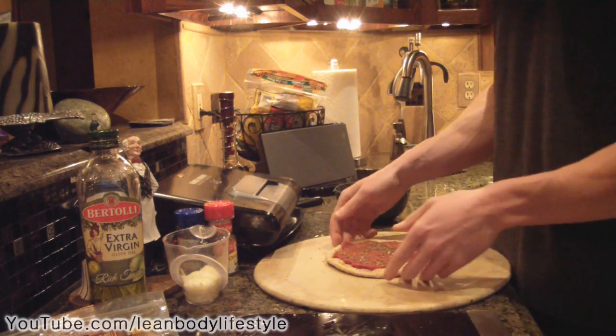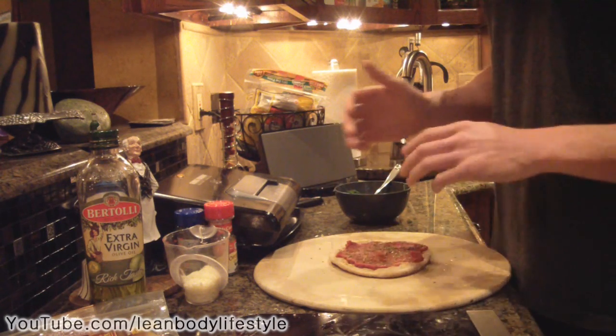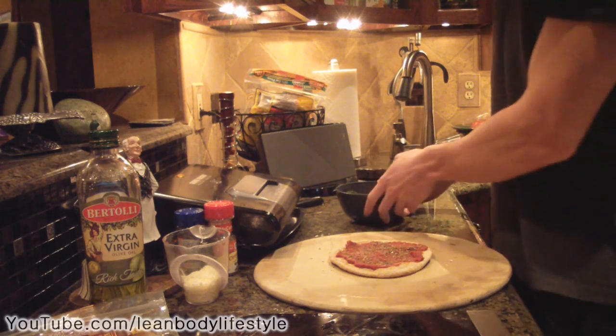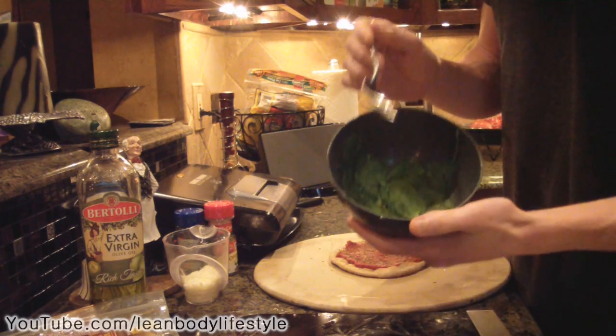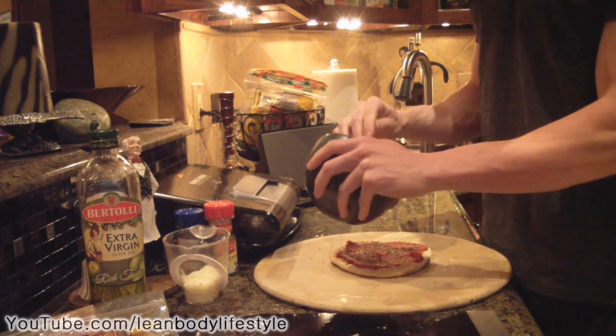Now that we have the seasonings, sauce, and olive oil on the pita bread, we're going to add toppings. This is completely optional — add whatever you want. Today I have a little bit of steamed spinach, so I'm going to add that on top.